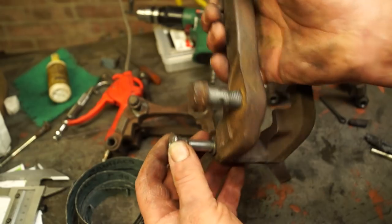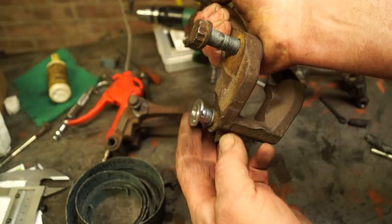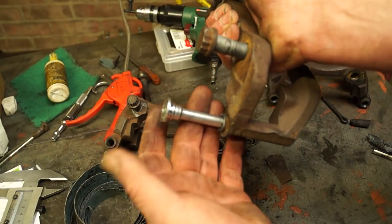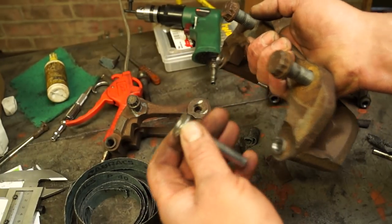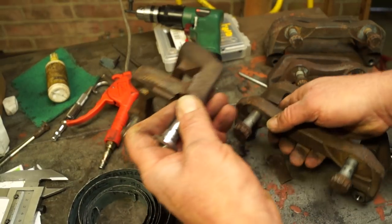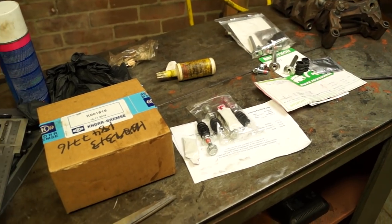All the bores are clean now. I'm just checking the pins again for what sort of movement they have — fairly good, no problem, that's going to work. New pins are always easier to gauge than older pins, but it's up to you whether you fit new pins or not. I always prefer to because they have a protective coating on them.